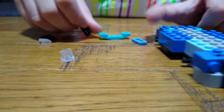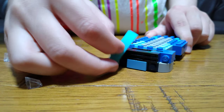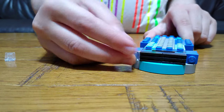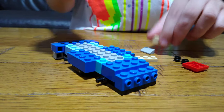Next you put two of these on like that, place that on there, and then this for the front of the car like that. Add two of these here for the lights, and then for the back of the car you get...